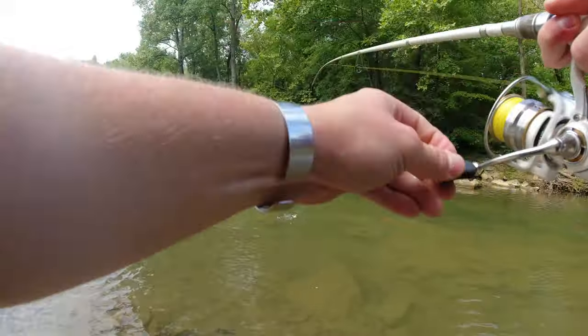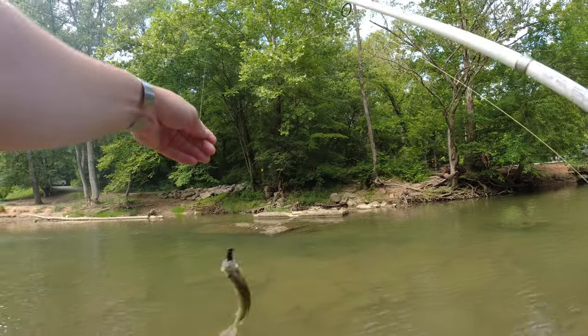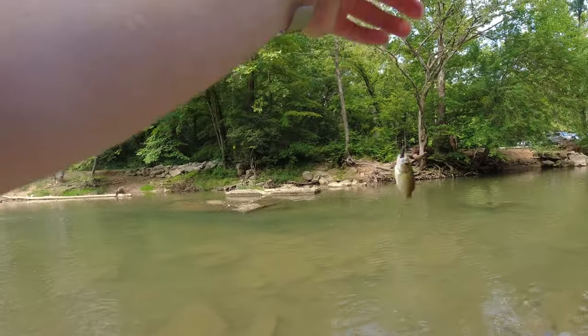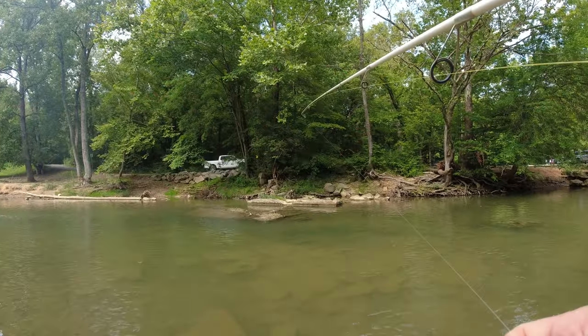There's a small one right there. Look at that little rock bass. Cast right up in there and let the current bring it down along that rock.